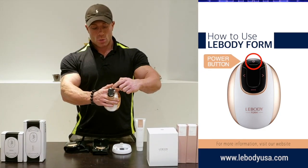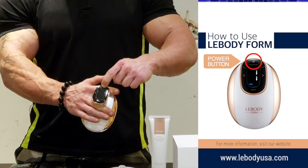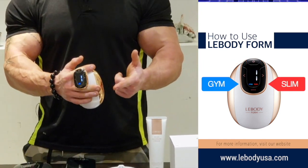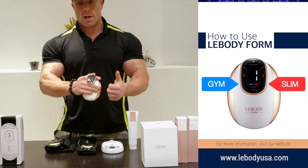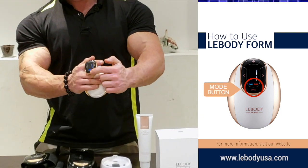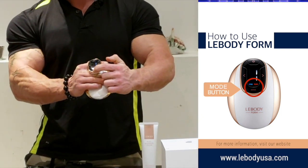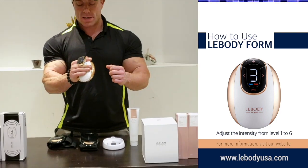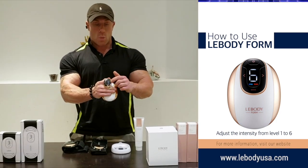To turn it on, you will push the power button and hold it down for three seconds. Once it turns on, there are two different modes: a gym mode and a slim mode. To change the mode, you just push this button right here and hold that for about two seconds. There are six different types of strengths, one through six.